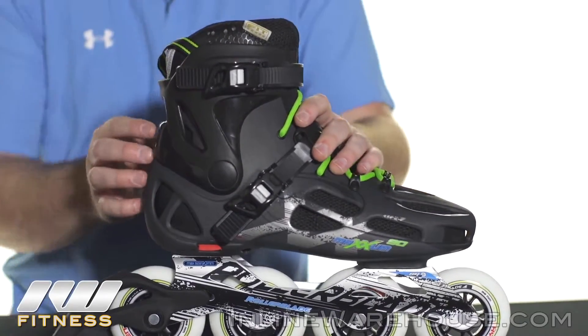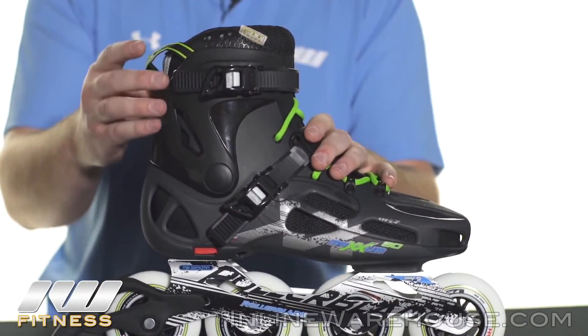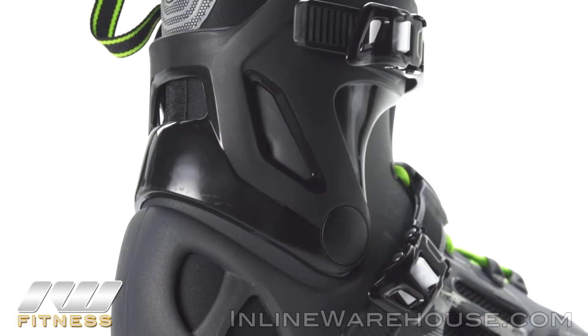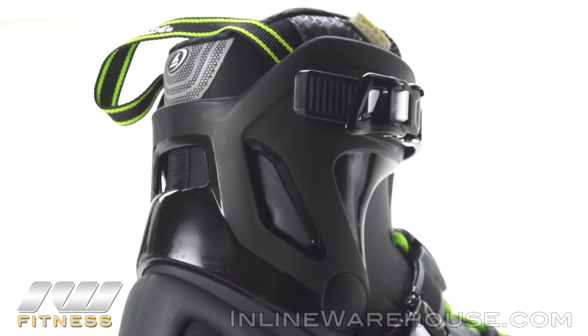One of the things I do want to point out is that they have changed the cuff a bit. It is a little bit more articulated and it is pre-shaped, so it is going to offer more flexibility as well as be a lot more comfortable on the ankle itself.